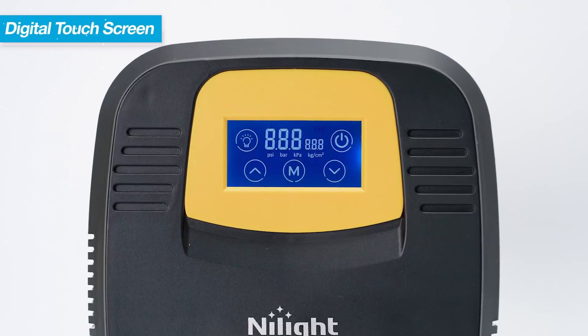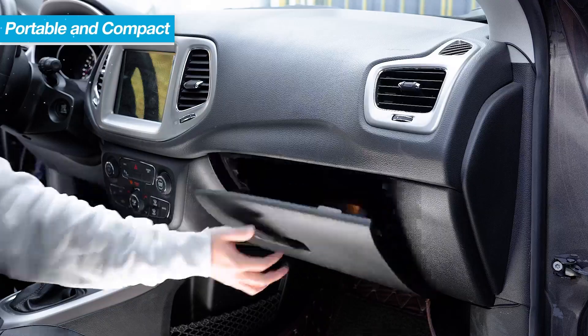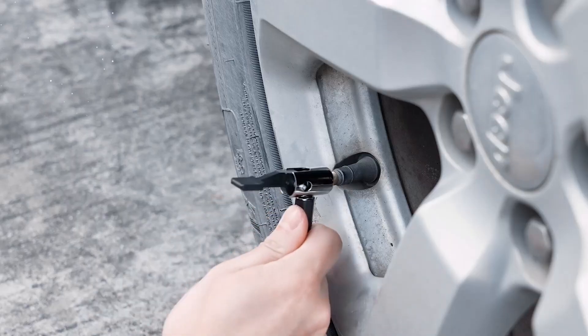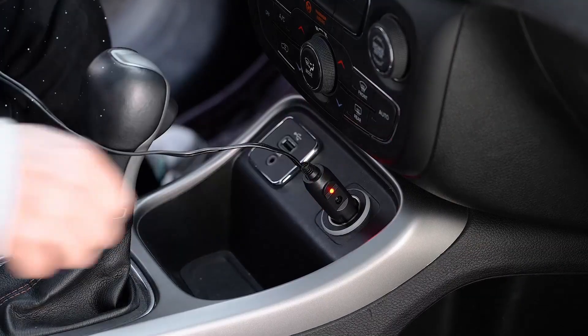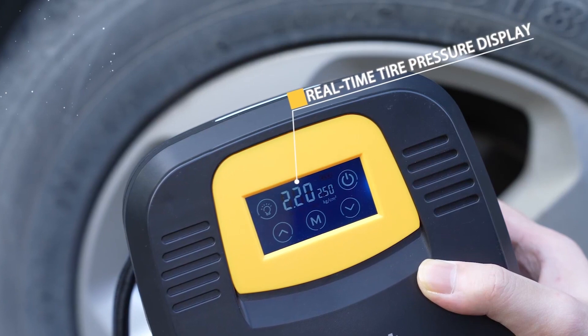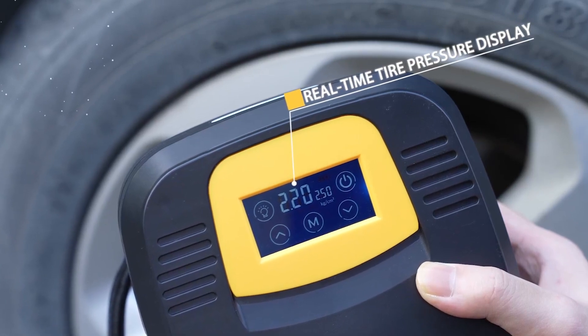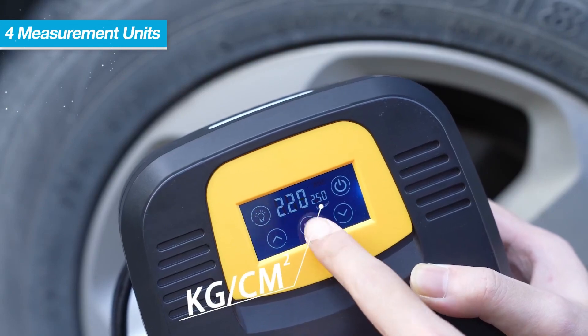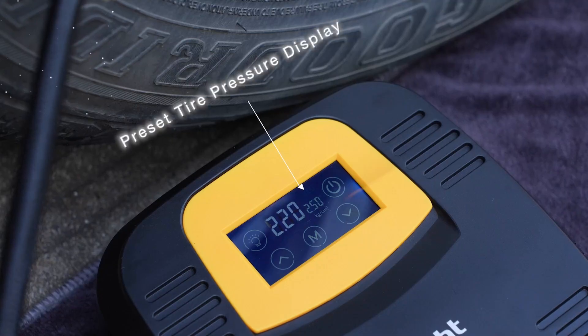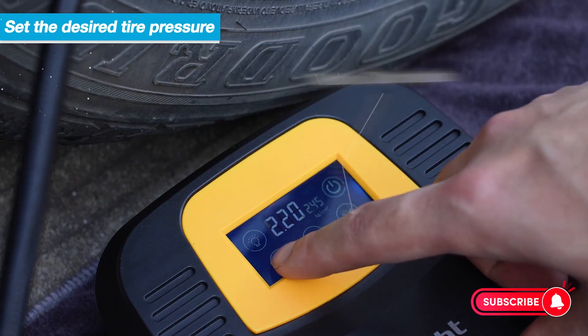Digital Pressure Gauge and Touchscreen Interface: Gone are the days of manually checking and estimating tire pressure. The Noite Air Compressor Tire Inflator features a built-in digital pressure gauge that provides accurate readings in real-time. The touchscreen interface allows for seamless operation, making it easy to set and monitor the desired tire pressure with precision.